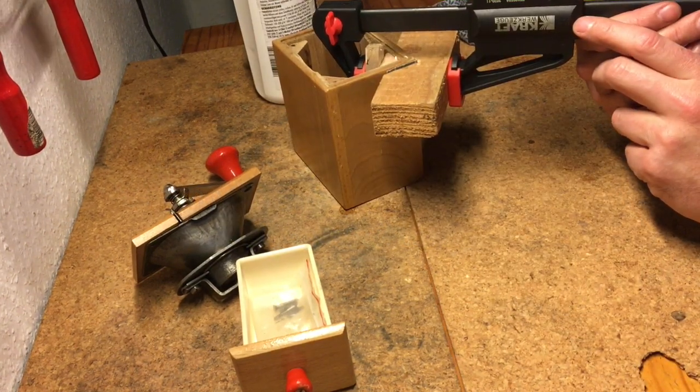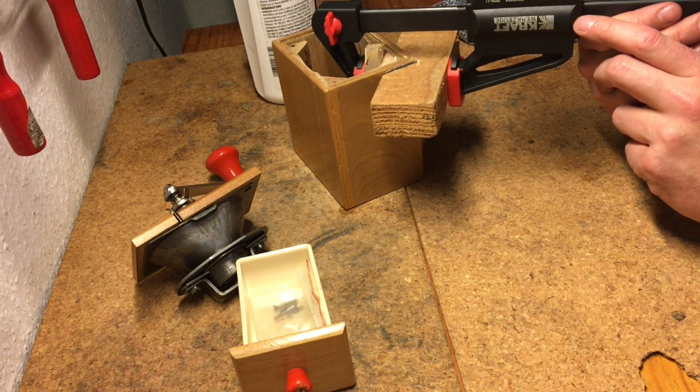Gluing a corner piece back into a coffee grinder — thanks for watching. Feel free to have a look at the links at the end of the video and in the description, and happy grinding!